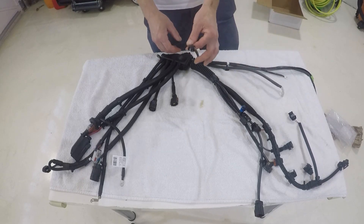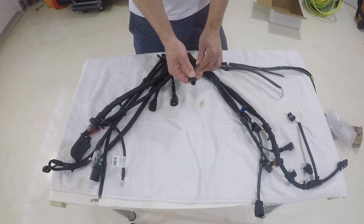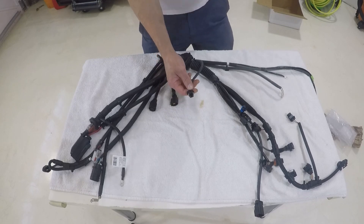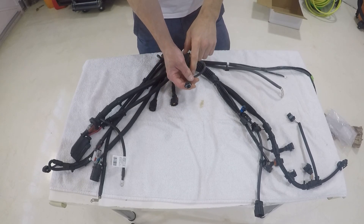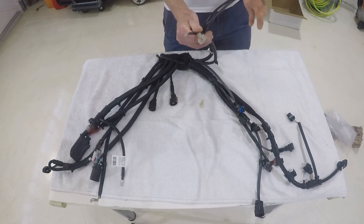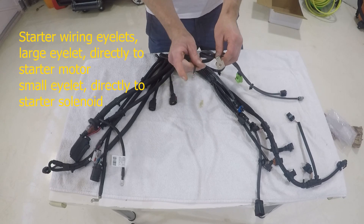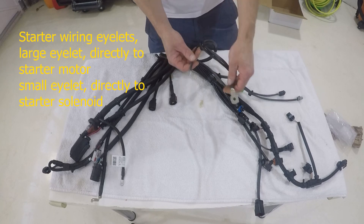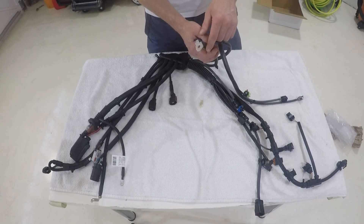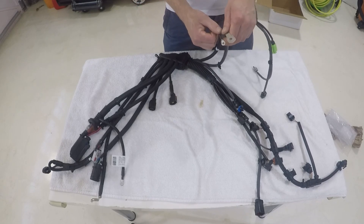Now we get into the starter and this one here — this particular one is for your reverse switch. It goes down the back side of the transmission, looped in and tucked in there, really easy to miss. This one goes to the back of the transmission — your reverse switch. The last section is your two starter wires. One is for your solenoid, the other is for the actual starter motor itself — a very large wire because it carries the current needed to crank the starter.